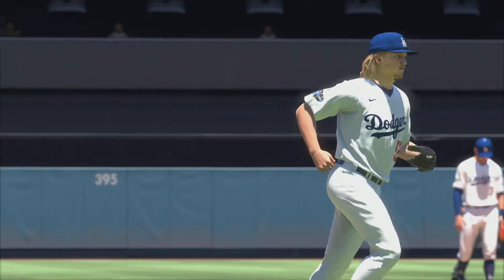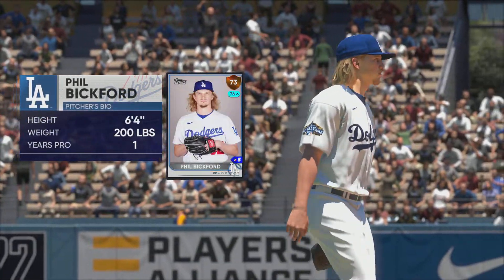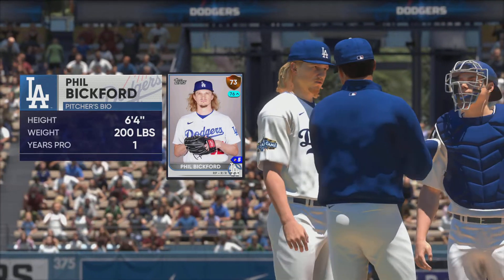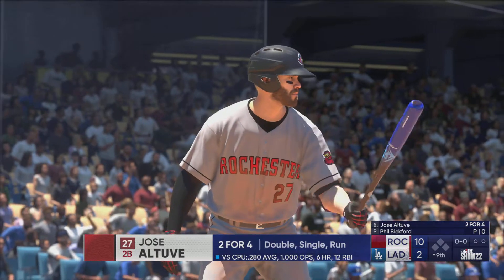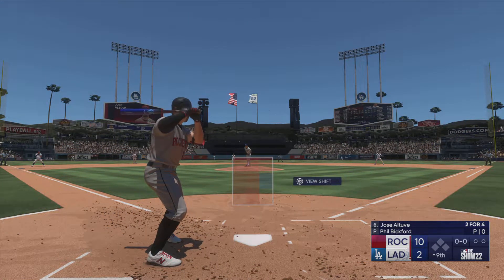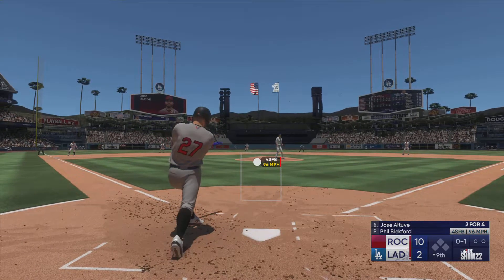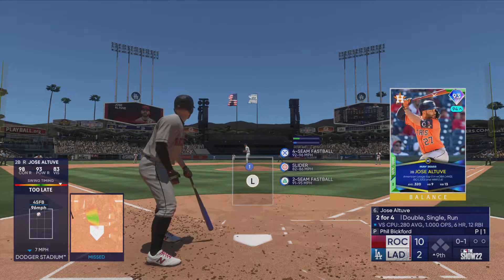We're back — it's the top of the ninth and there's a new pitcher on the mound, Phil Bickford. We'll see how he performs in this situation with his team down big. Standing in is the power-hitting second baseman Jose Altuve. He was late there — strike one. Love to see it, power versus power right there.